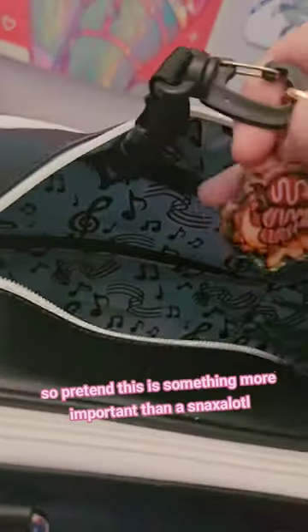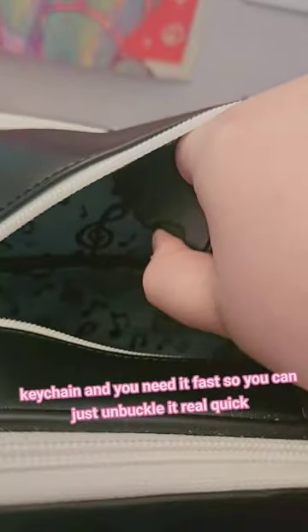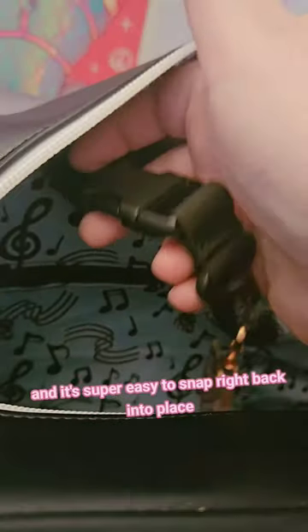So pretend this is something more important than a snacksolotl keychain and you need it fast — you can just unbuckle it real quick. And it's super easy to snap right back into place.